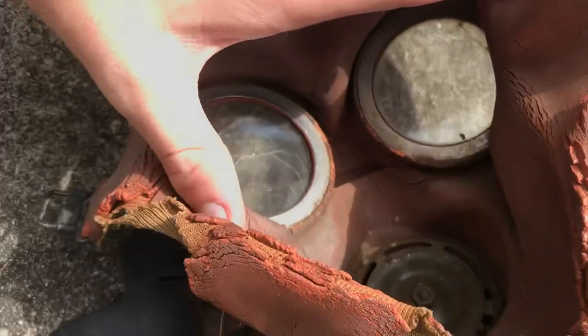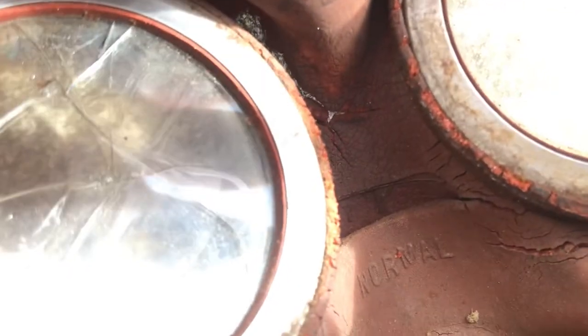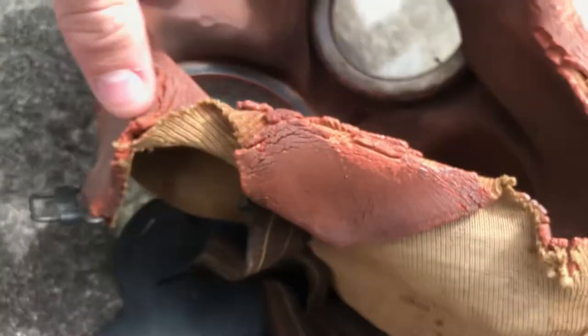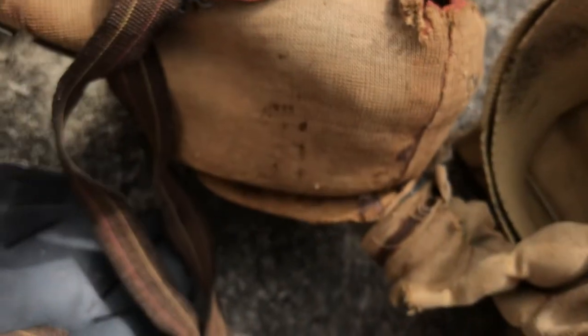I'll show the inside of the mask gently given how bad condition it is. You can see the intake bit in there, and it says 'Normal,' which is the size — the standard British gas mask size. I might try to repair the straps, but I'm not sure what the point would be since it's still unwearable.